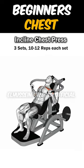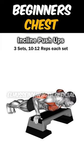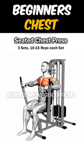Number 4: Incline Chest Press. Number 5: Incline Push-ups. Number 6: Seated Chest Press.